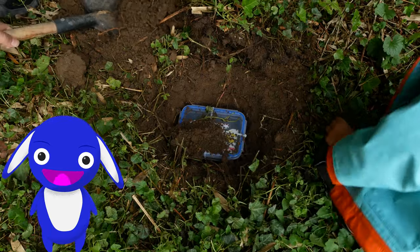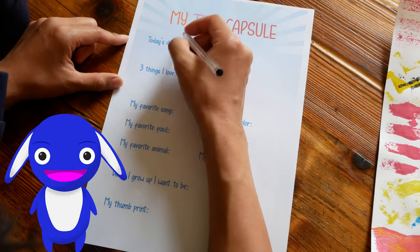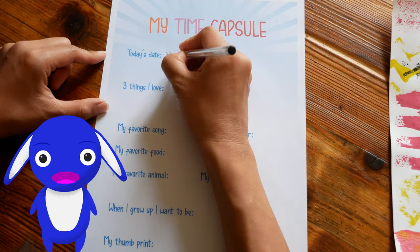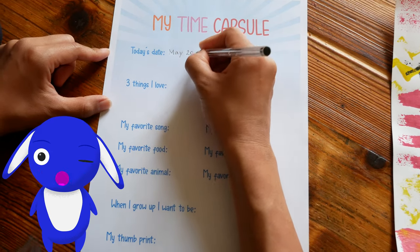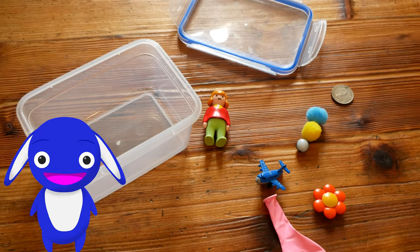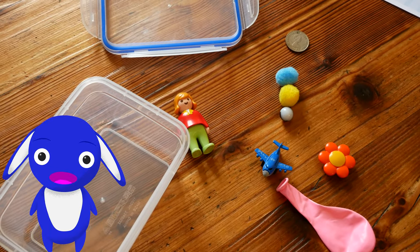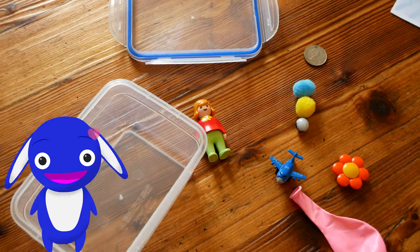You know what's cool about a time capsule? A time capsule is like a message for the future. Don't worry if you're not quite sure how this works yet — I'm going to show you. And then you can make your own time capsule, maybe with your mom or dad or another favorite grown-up. It's lots of fun!